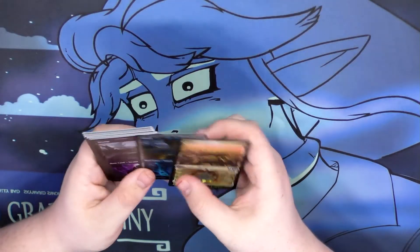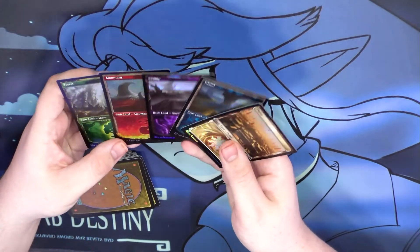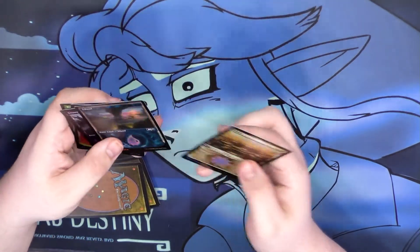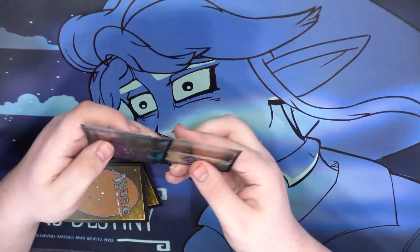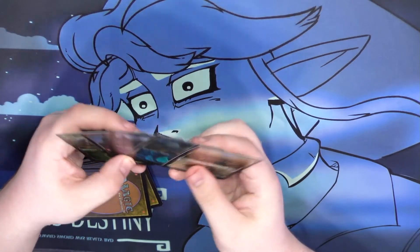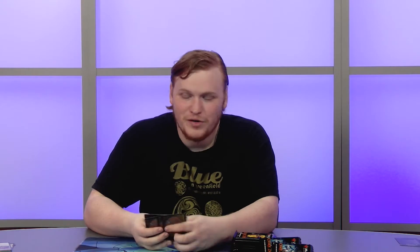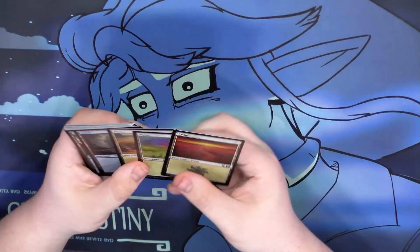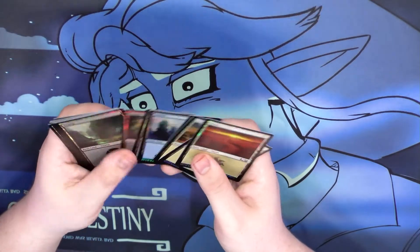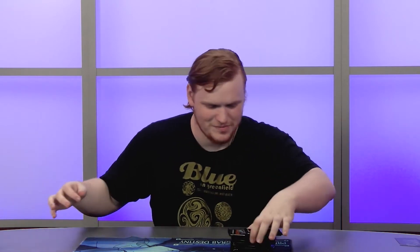You also get one of each land in foil showcase. They're great — not going to be worth anything because you get five of them here and they're really common in collector's packs, almost one per pack. But they're certainly pretty and a very easy way to bling out a Commander deck. You also get foil basic non-showcase lands — cute, not worth anything, but cool.